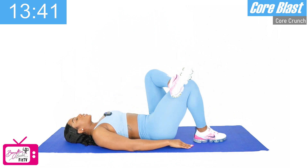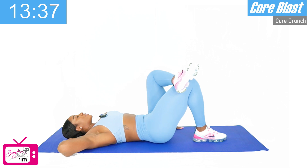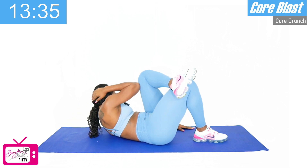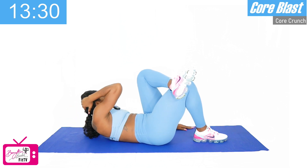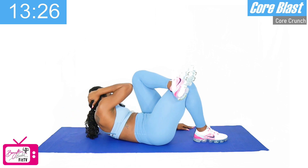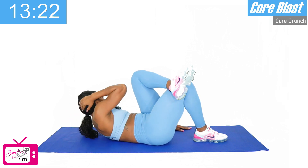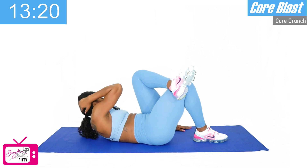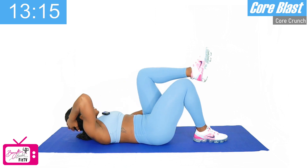Switch sides. Left leg over right knee, right arm behind, bring it over to the left knee. One, two, three, four, five, six, seven, eight — we've got two more — nine, and ten. Good.